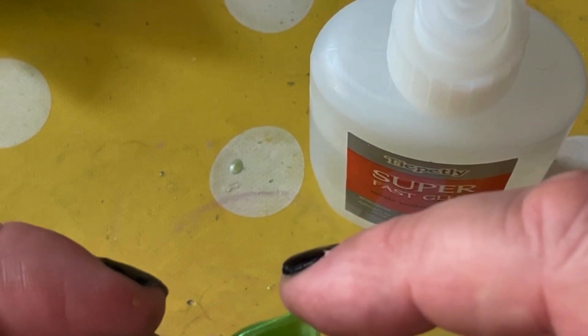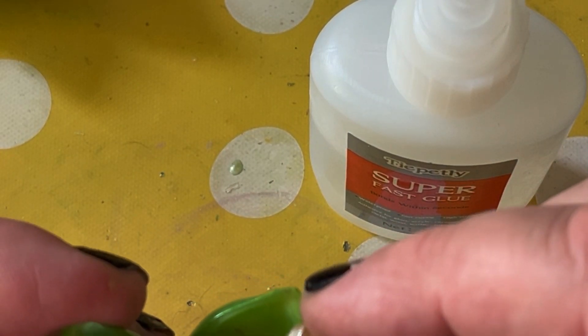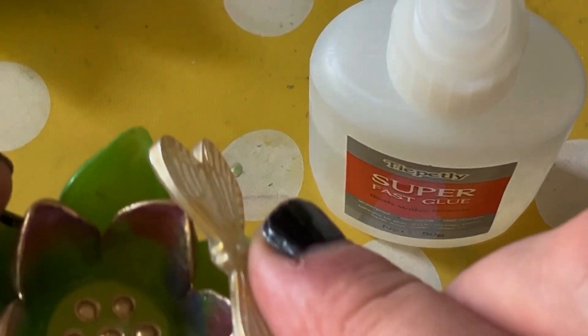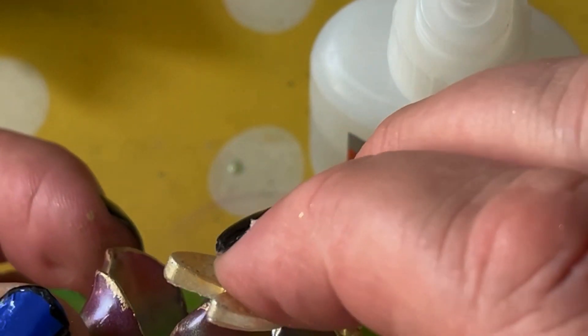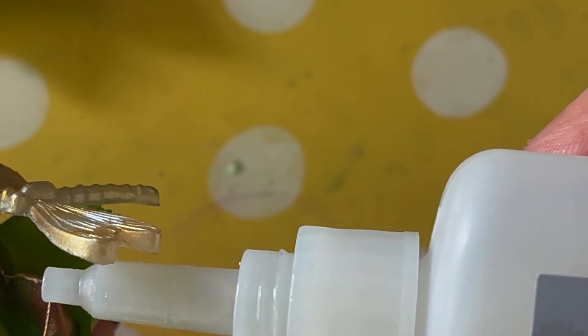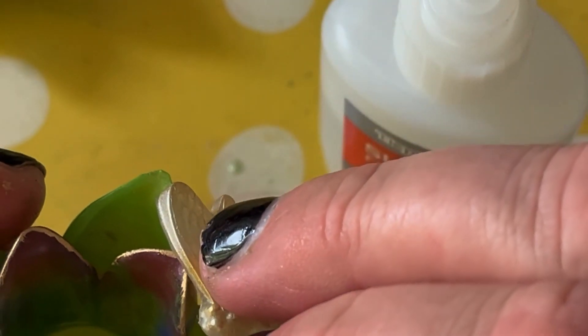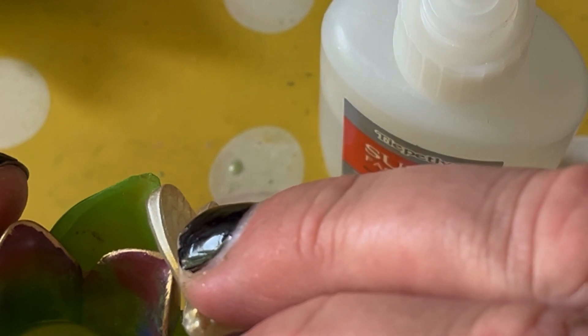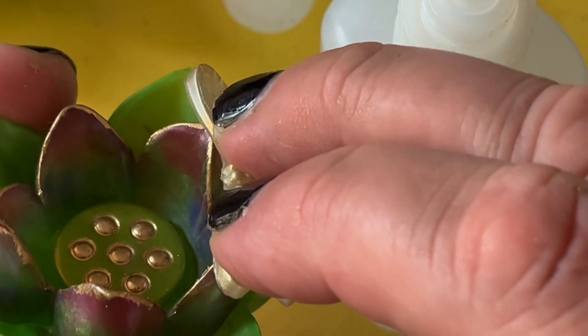In a previous video of ours, a recent one, we made some dragonflies — a big one, some mini ones and some butterflies. What he's done is used one of the miniature dragonflies that I made and glued it onto the lotus flower to cover up that little dip on the outer leaf. The dragonfly's body sits quite nicely in it. Just applying enough pressure to make it stick. Be careful when using superglue so you don't stick yourself to your project or your fingers together.